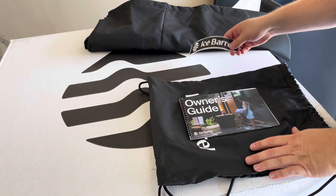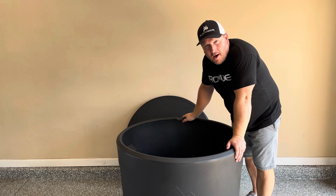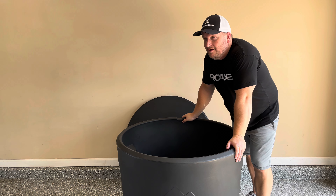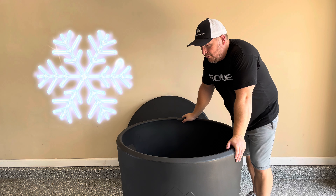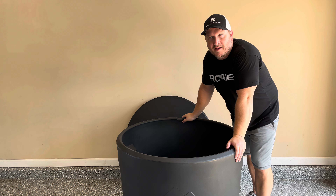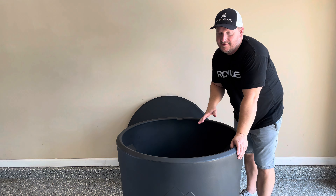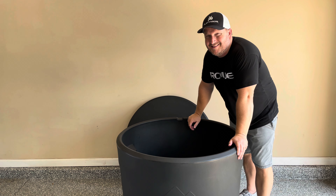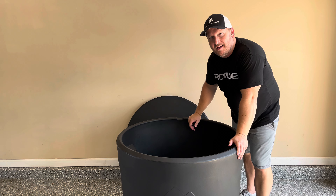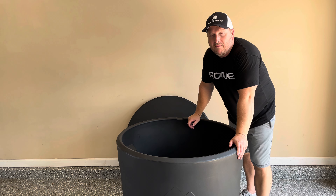Now that we've unboxed the Ice Barrel 300 and looked at the accessories, I want to take it to the backyard. After filling it up with water and ice, I want to see how long it actually maintains cold temperatures — because that's the key selling point of the 300. It's going to be a really hot day, we'll put the ice in, check it after about 24 hours, and see how cold it is.